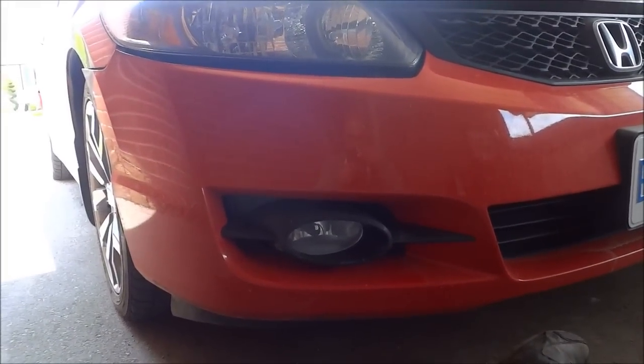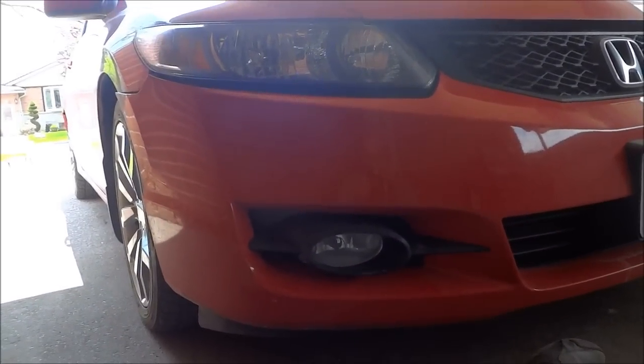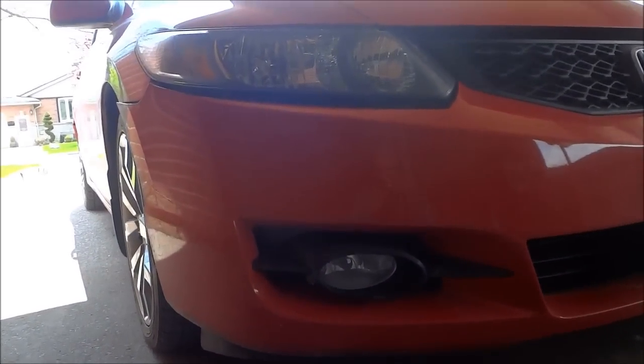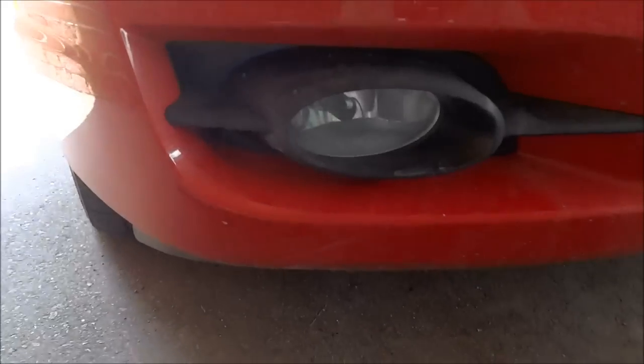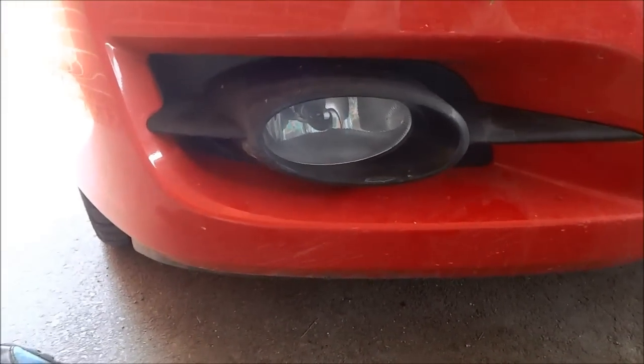Hey everybody, I'm here today to show you how to change the fog light on a Honda Civic. I am at the front of the Honda Civic and I am looking at the fog light assembly right here, and I'm going to show you how to change the fog light bulb.